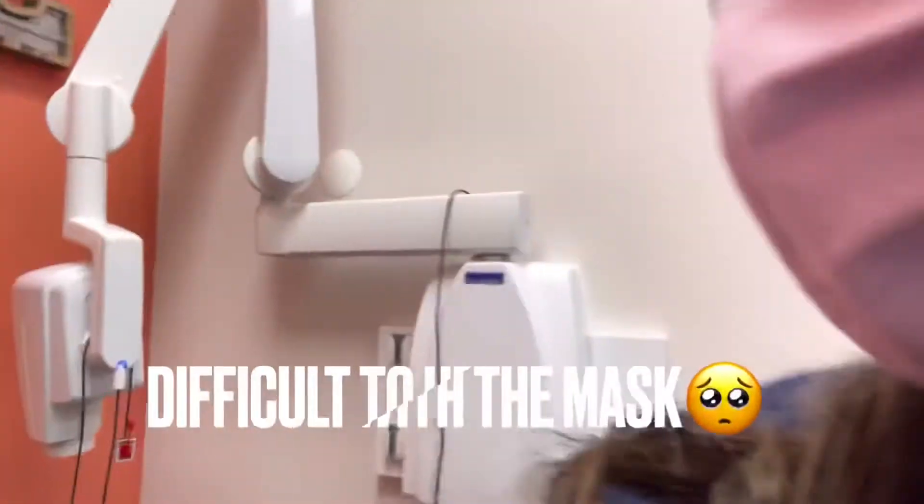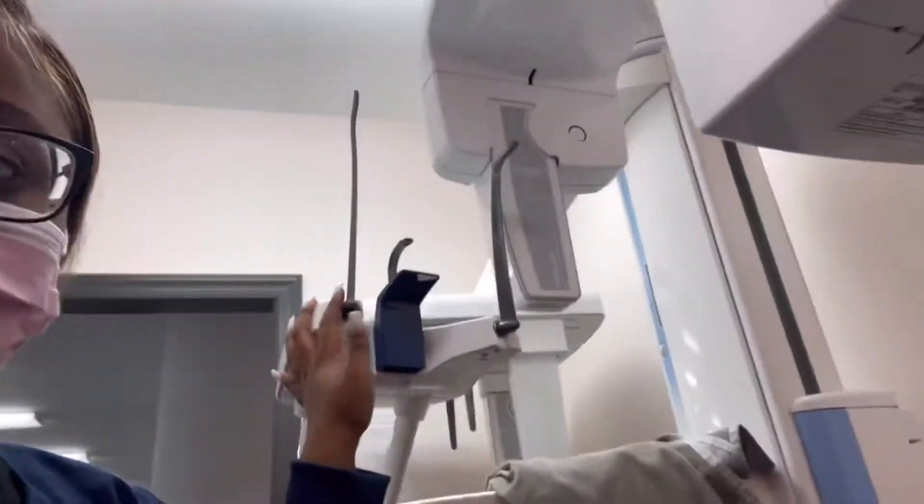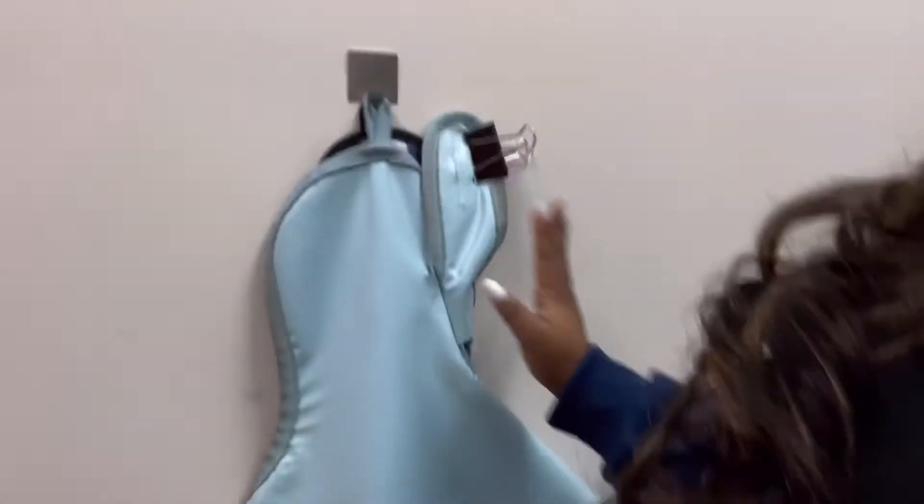I'm about to go in now and I'm gonna show y'all basically what I do when I first get here. Alright y'all, so I'm here with Mariana and we set up the x-ray room every morning. We just logged into the computer, turned on the machine, and this is the other machine we use. These we take fillings on, and then these we take like panoramics on.